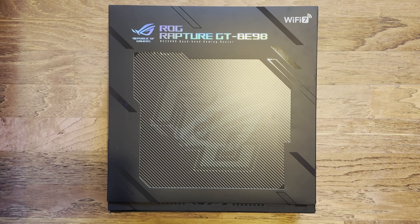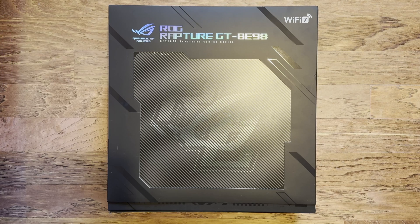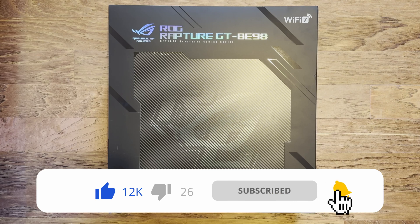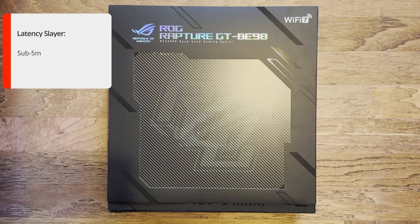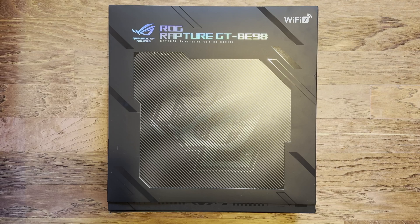Hi and welcome to a new video. In this video I'm going to do an unboxing of the ROG Rapture GT-BE98. This is ASUS's new Wi-Fi 7 router. It was first presented to the public at CES last year, which is every January. I do expect ASUS to perhaps bring out an even newer model, but this is their latest one and it's Wi-Fi 7, the new standard we've talked about in previous videos.